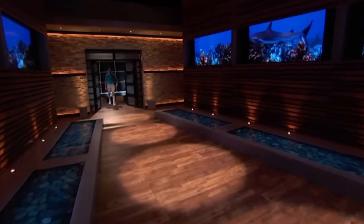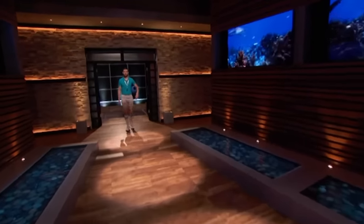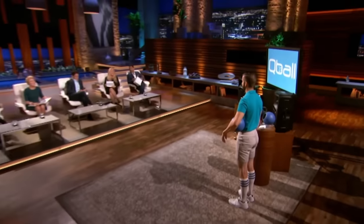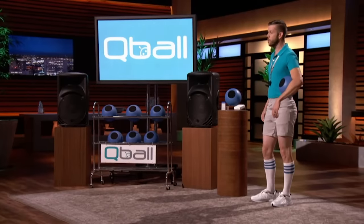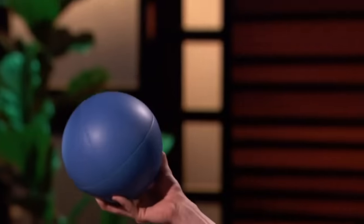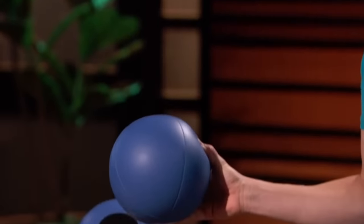Next into the tank is a better way to engage and be heard in a group setting. Listen up, sharks. My name is Shane Cox. I live in Raleigh, North Carolina, and I'm the creator of the Q-Ball. I'm here seeking a $200,000 investment in exchange for 15% equity in my company. And this is the Q-Ball, but it's not just an ordinary ball.